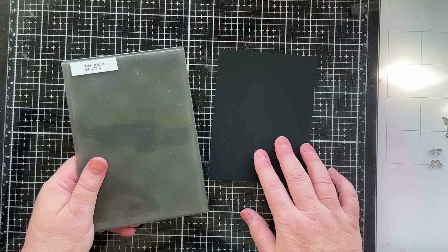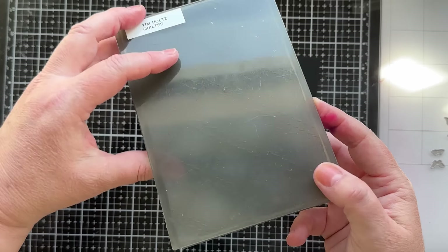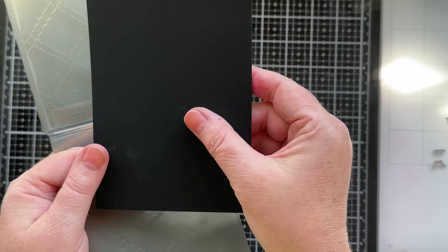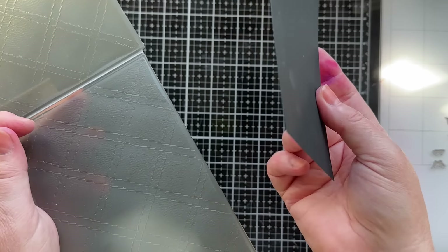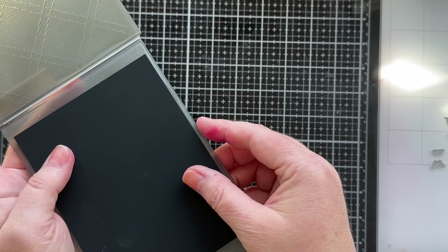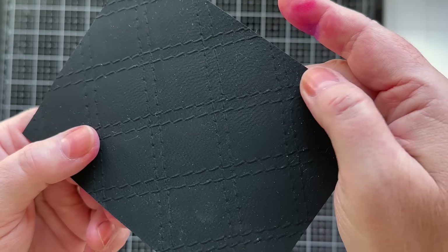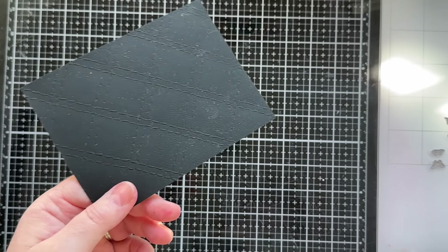The last thing I'm going to do to prep before we make this card is use this quilted embossing folder — that's the background of the card that gives the nice quilted texture. I have a piece of Distress Black Heavy stock; if you haven't used it before, it's really smooth, thick, and feels almost like suede, so it makes the card pretty luxurious. I'll run that through my embossing folder. Now you can see the quilted marks on it — it looks like stitching.